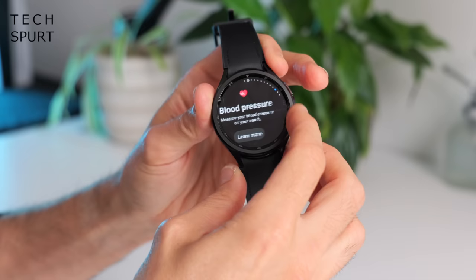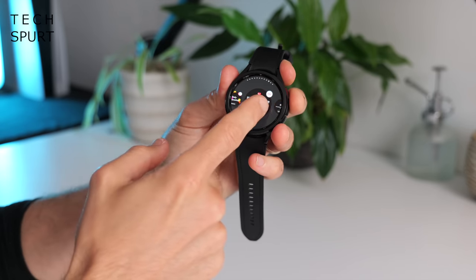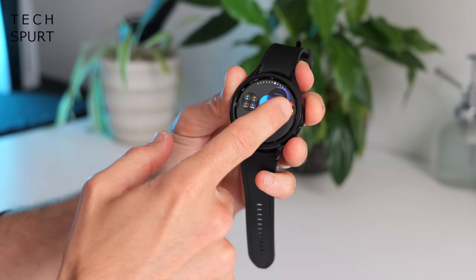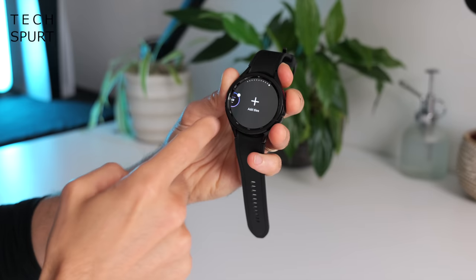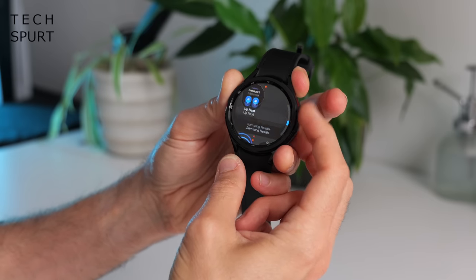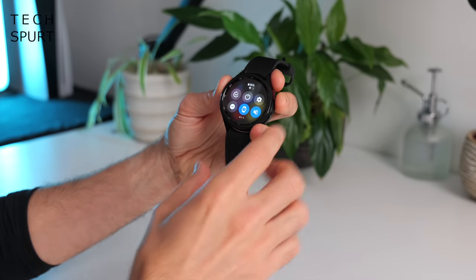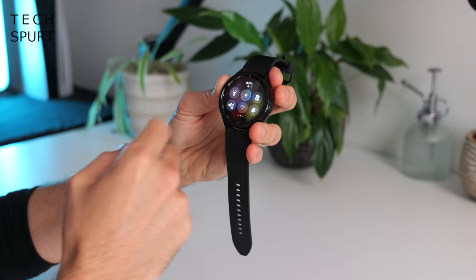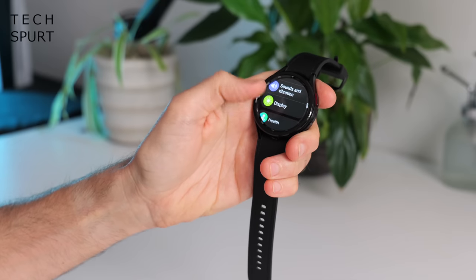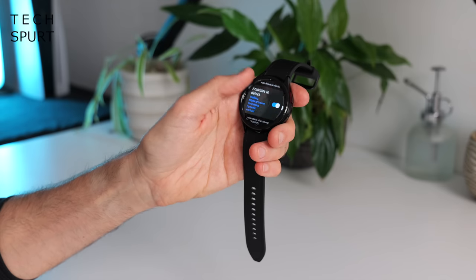Swipe the other way and you've got all your various widgets — very handy for fast-accessing your health stats and seeing how crap you slept. Long press any widget to delete it or drag to reorder, and scroll to the end to add new tiles from a good variety of options, many health-related. Swipe down for your fast toggles: do not disturb, mute, Bluetooth, airplane mode, and even a torch if you're trying to find the loo in the night. You can also tweak vibration, raise to wake, and various health settings.